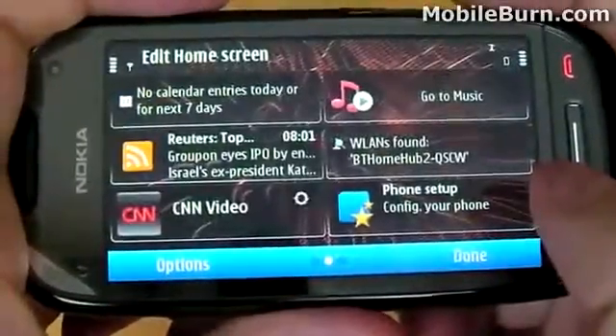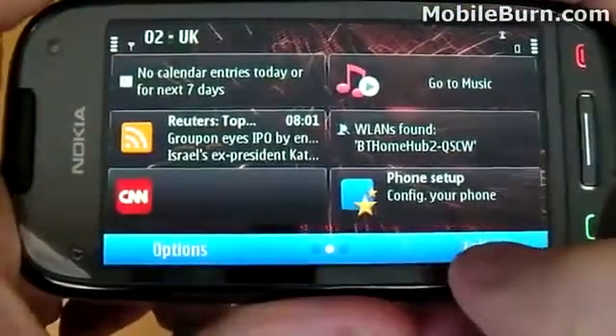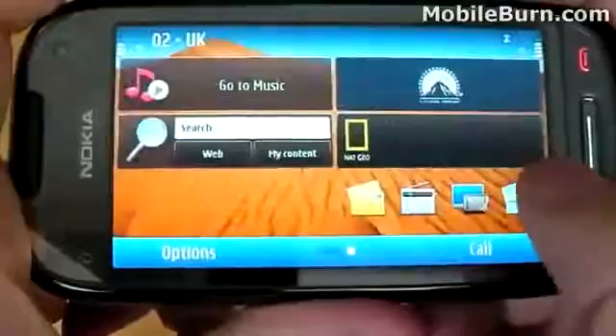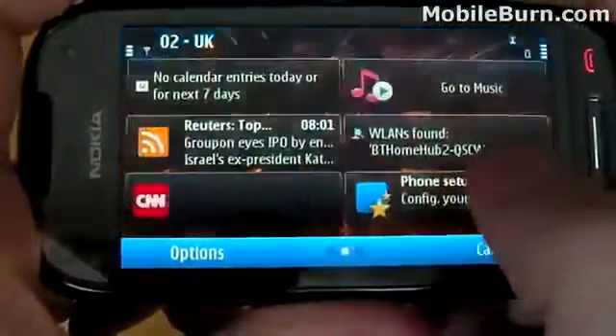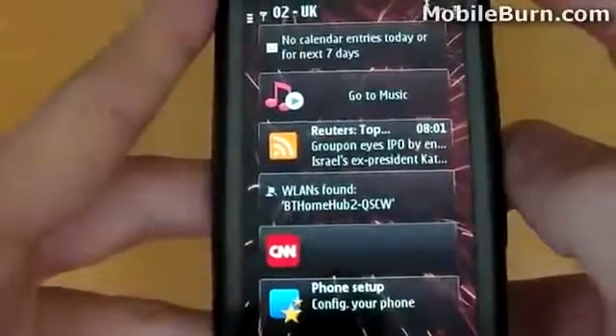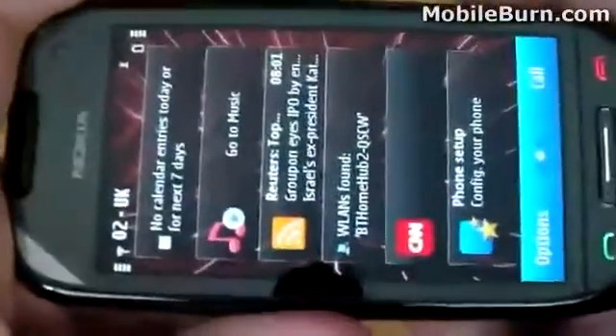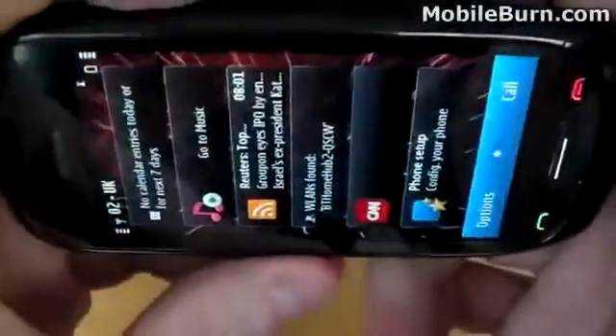For good measure, I'll add the final widget now so we can see what a completely filled home screen looks like. Of course, it is possible to view the widgets in either portrait or landscape, and if you rotate the device they will reorganize themselves accordingly. You may notice that as I rotate the device, the display does not update as quickly as you might like — it really does need exaggerated movements in order for it to update properly.